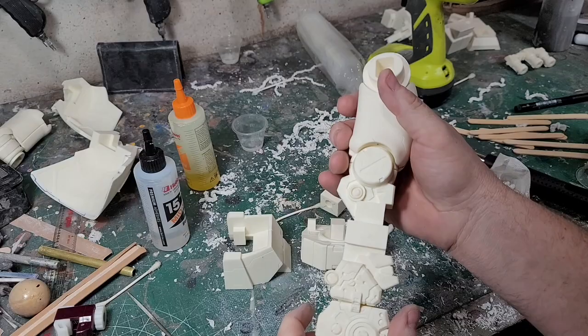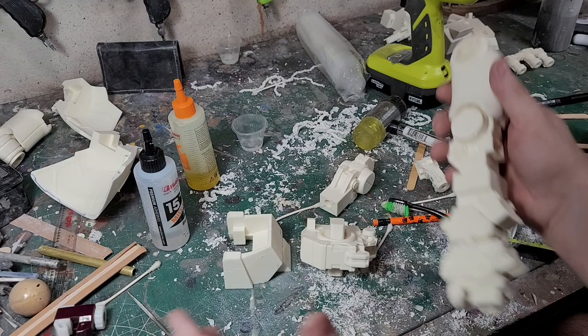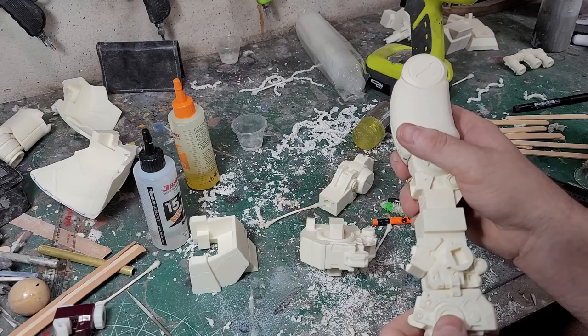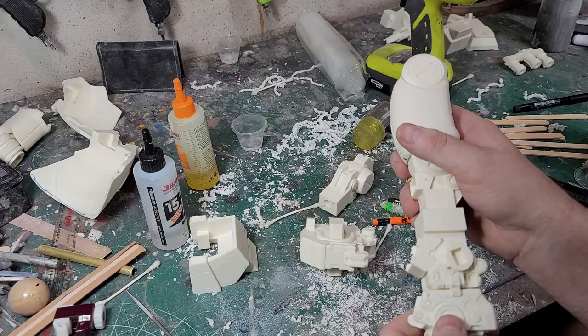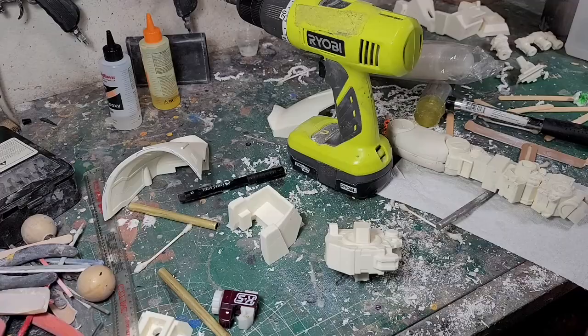I'm going to go ahead and finish gluing this leg together, then finish the other leg, and once I have that, I'll start working on pinning all the other parts on. Today with the leg solidified and possibly the skirts — the legs are taking a while because I've got to make sure they're really strong and everything's lined up correctly. It's a matter of drill, test fit, drill, test fit, over and over again as you go, making sure everything's lined up correctly.